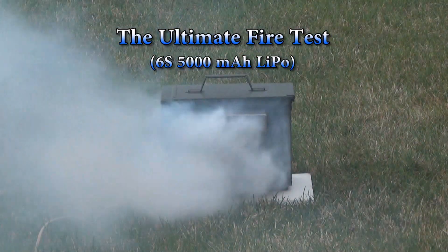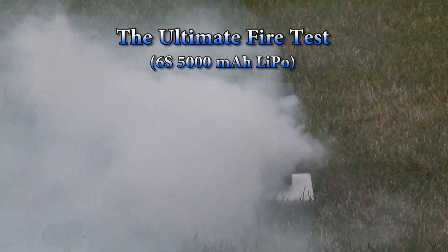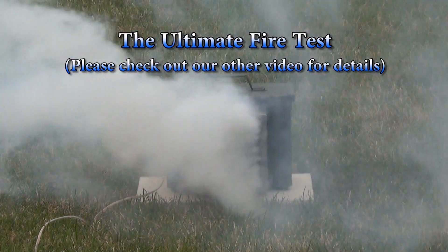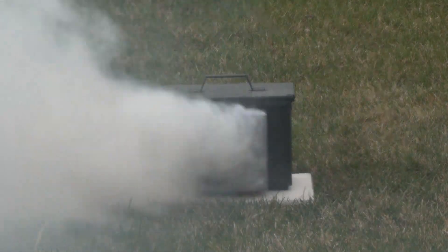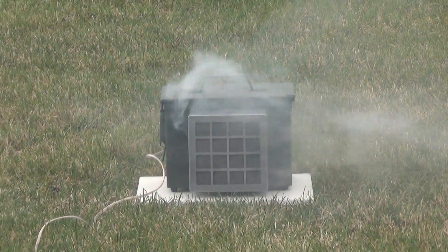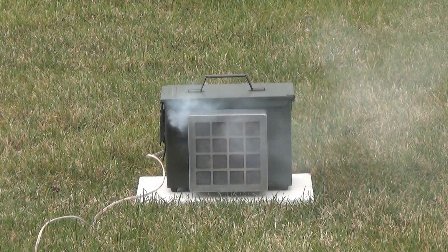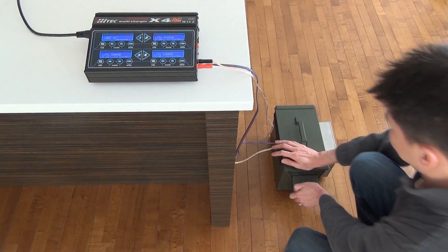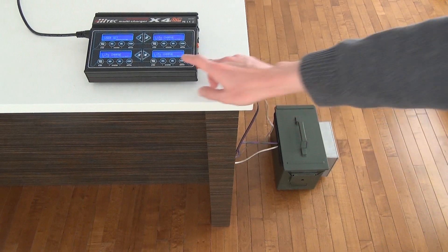Our filter scrubs the toxic fumes while letting water vapour and other safe gases pass through. Notice that the whiteboard underneath and the grass around the Soltech Lipo Vault are completely unaffected. The Soltech Lipo Vault is indispensable to all RC enthusiasts.